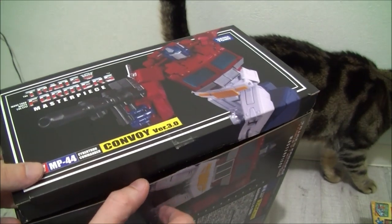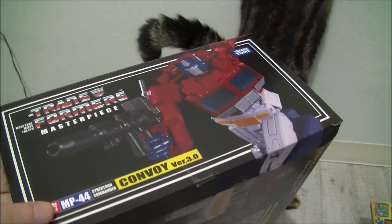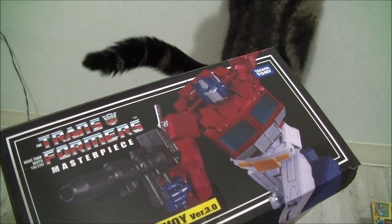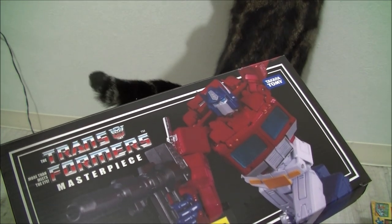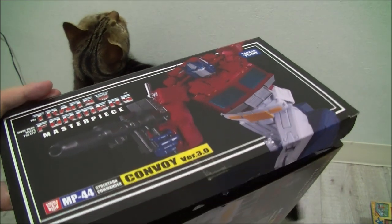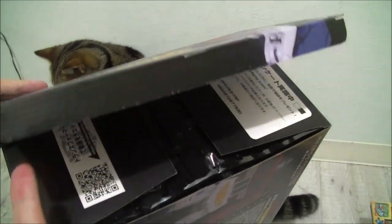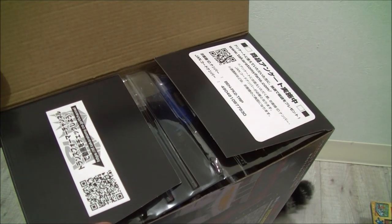By the way, there was a very long stretch of time when Transformer figures had no tape on the boxes — wasn't really an issue. I want to say it was back around 2006 or so that I started to notice these things showing up. Don't quote me on that.